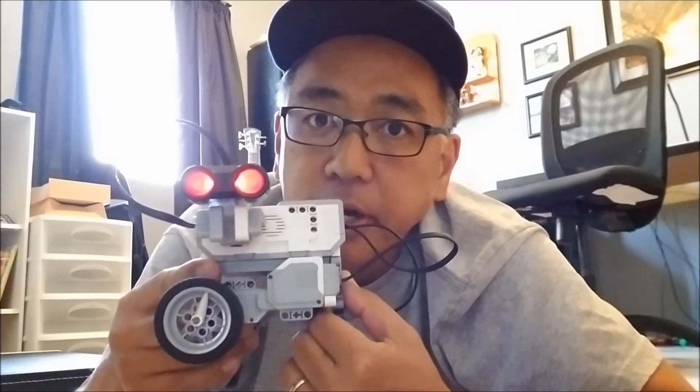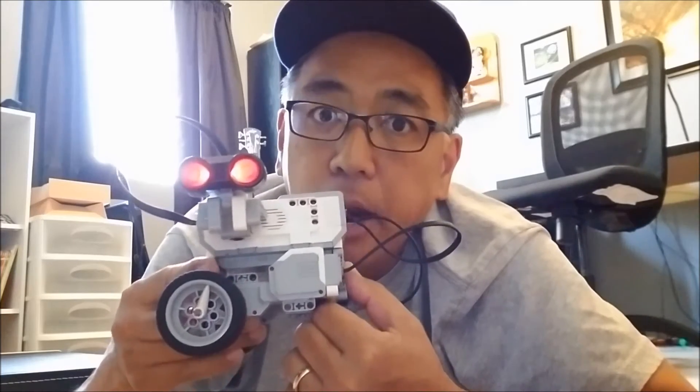First, what I'll do is I'll go ahead and show you the program, and then I will put this right in front of my door and have it detect her when she tries to come in this room. Let's go to the program.